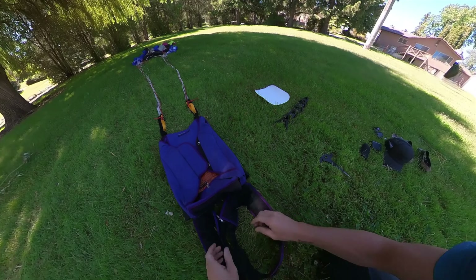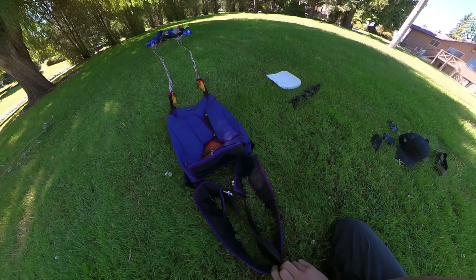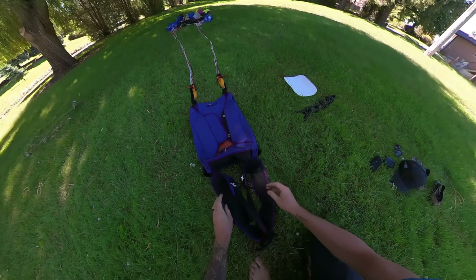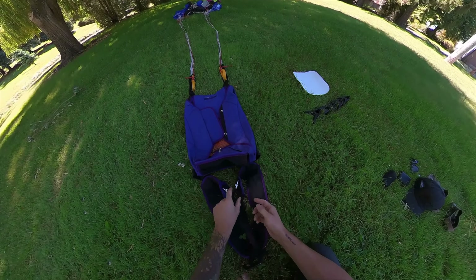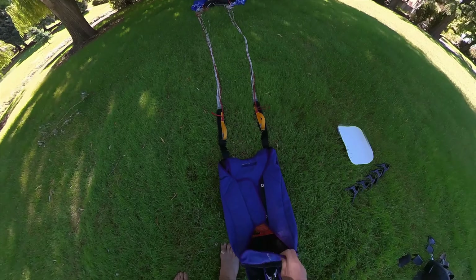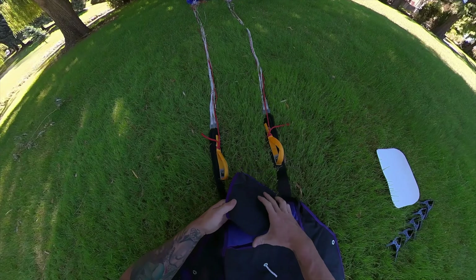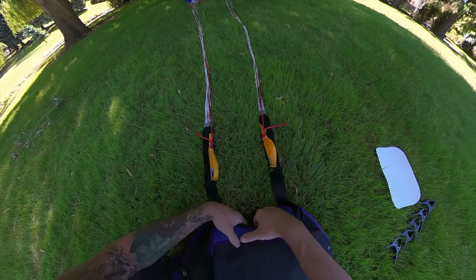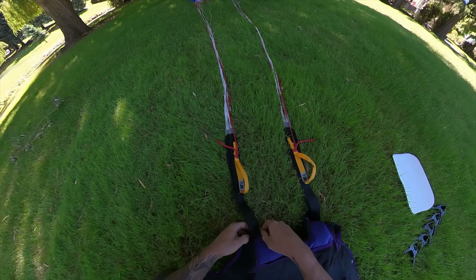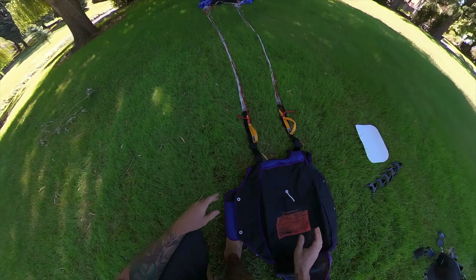There are multiple different ways to do this. If I'm packing outside I typically like to use a stake and put that in between the leg straps — just make sure the leg straps are either all the way open or all the way closed so that they're even. Then I'll open up the container so everything is out of my way, get all the flaps open, open up the riser covers, and just make sure that everything is clean.